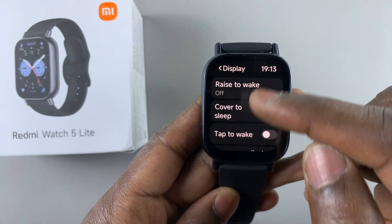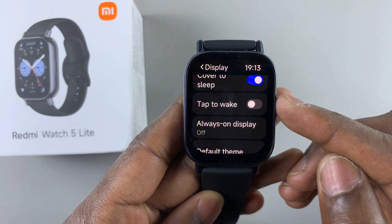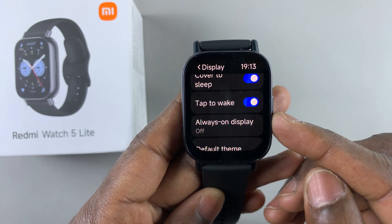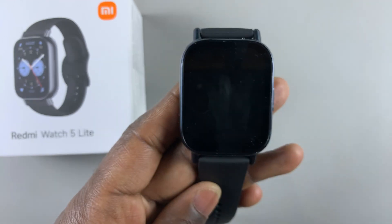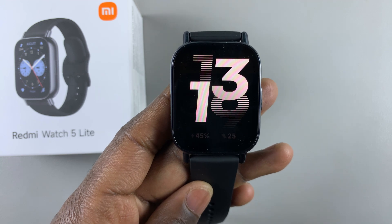Under display, you should scroll and find tap to wake. By default it's toggled off, but if you want to enable it you simply tap on that to enable it. Now whenever you go back to your watch face and the screen locks, you can simply tap on it and the screen is going to light up.